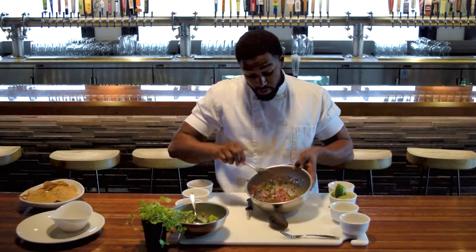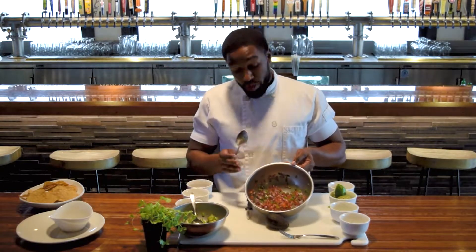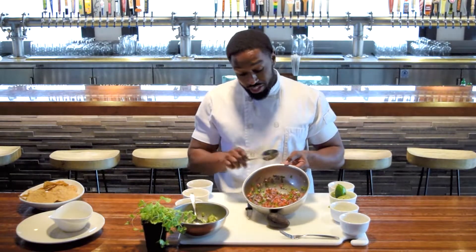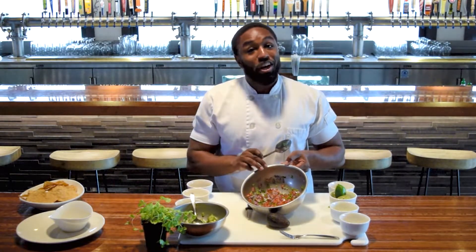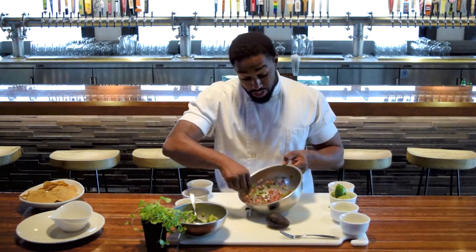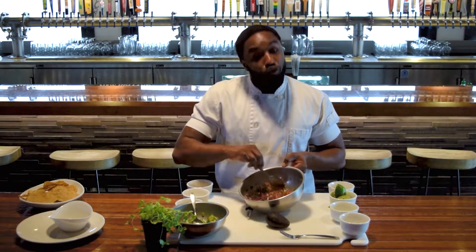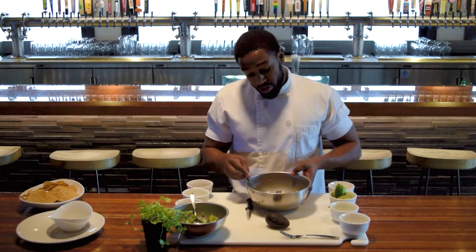Now, if we were to stop here, you'd have a perfect pico de gallo — great for dipping chips, great for putting on tacos, pretty much a garnishment for anything during the summer. Fresh ingredients, really nice, vibrant colors. Perfect for a picnic. We're going to take it a step further, though.